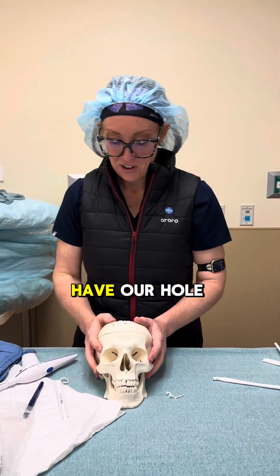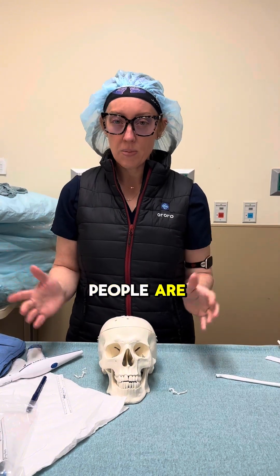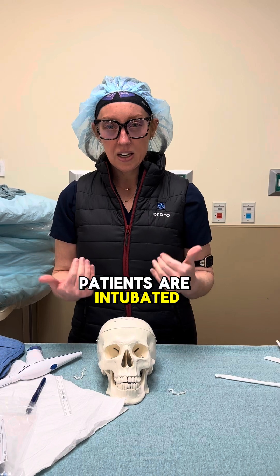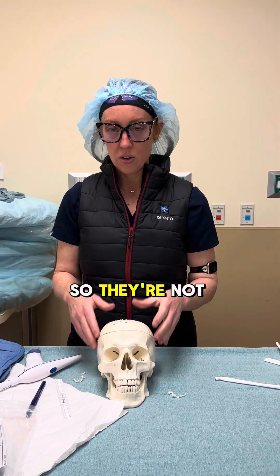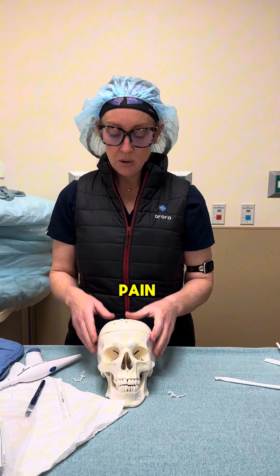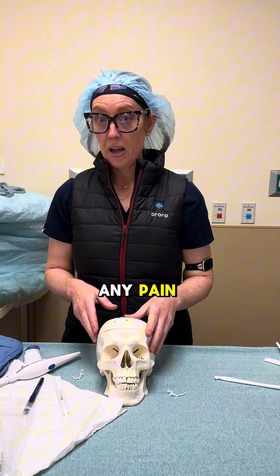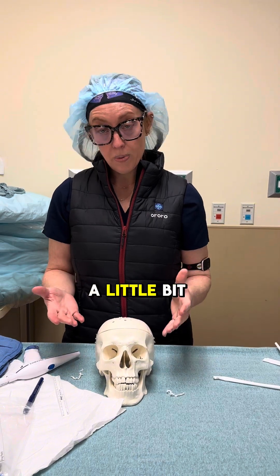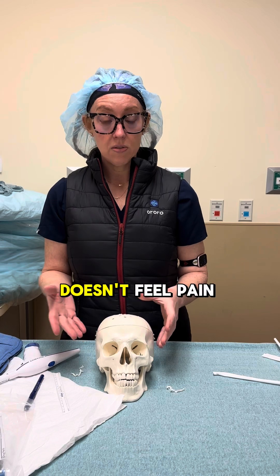Patients who need this procedure are not always wide awake. More likely than not, these patients are intubated and sedated because they're in an emergency situation with brain swelling, so they won't feel pain. We can use local anesthetic or numbing medicine to reduce any pain if they are more awake. It's not really a painful procedure — the brain actually doesn't feel pain.